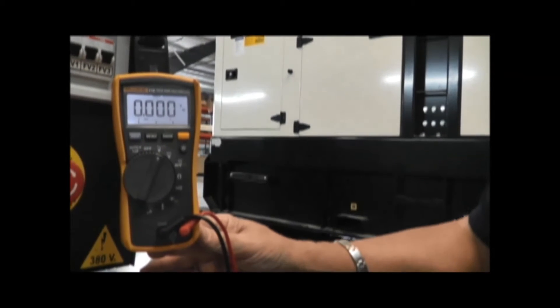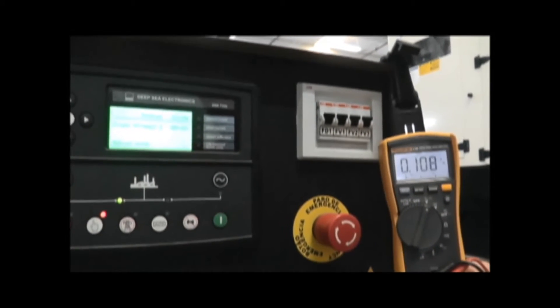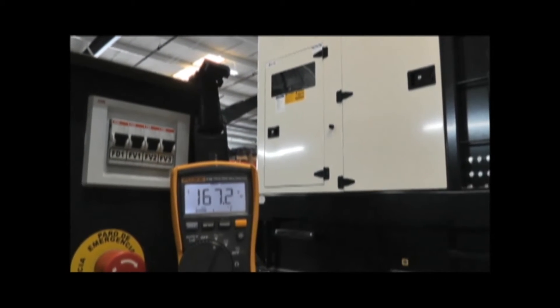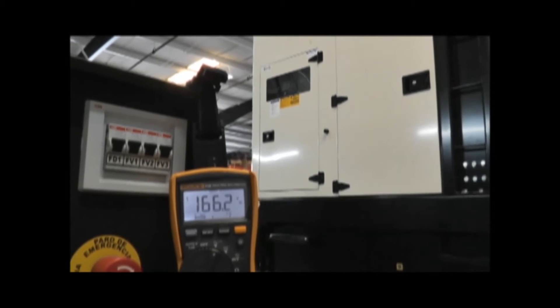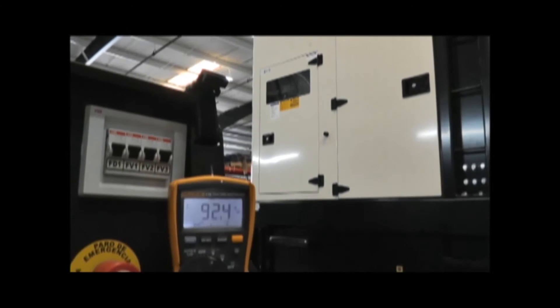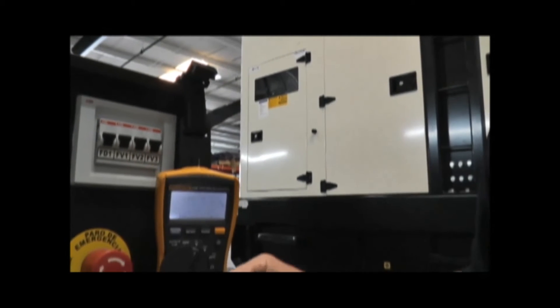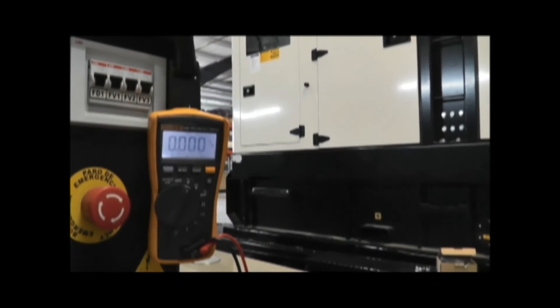At this time I'm going to start the generator. I'm looking for 208-volt output, but I'm only seeing 160. So at this time I'm going to check the regulator. The generator should be running at 208, but it was running at 160. So I've diagnosed that the voltage is indeed low.